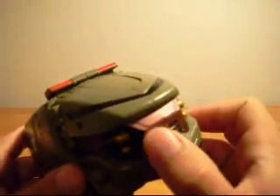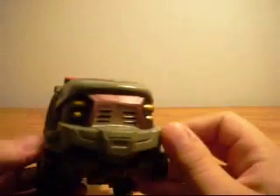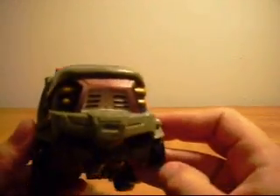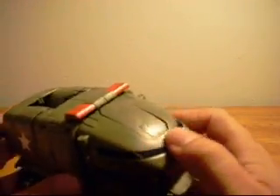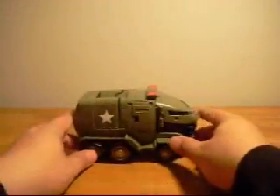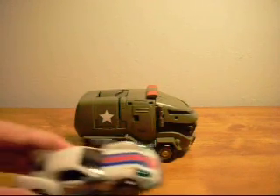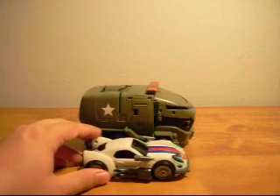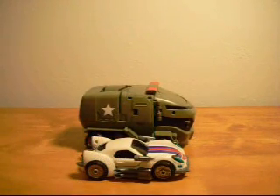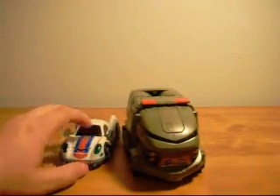He's got some nice paint application here, like a yellowish bronze color. He's got headlights and a ridiculously narrow windshield. In comparison, let's throw in Deluxe Jazz here, and in relation to it, it's not that bad — it's actually a pretty close scale there.